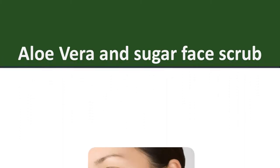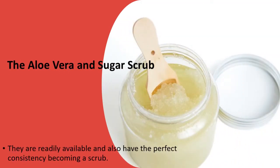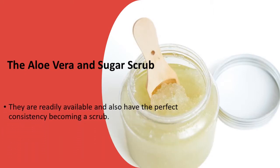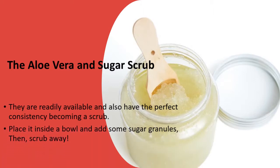Aloe Vera and Sugar Face Scrub. The aloe vera and sugar scrub — they are readily available and also have the perfect consistency for becoming a scrub. Place it inside a bowl and add some sugar granules, then scrub away.